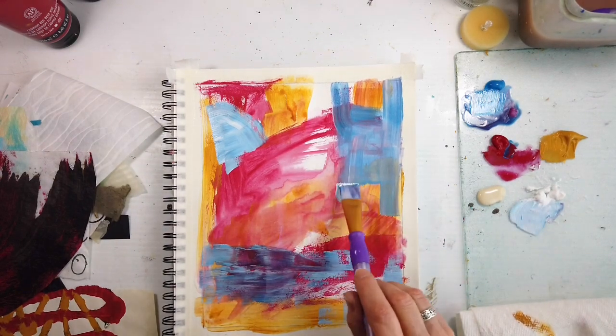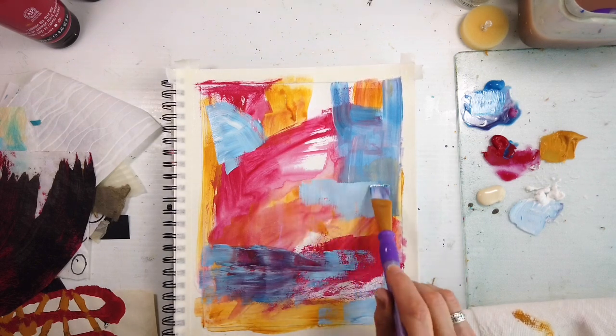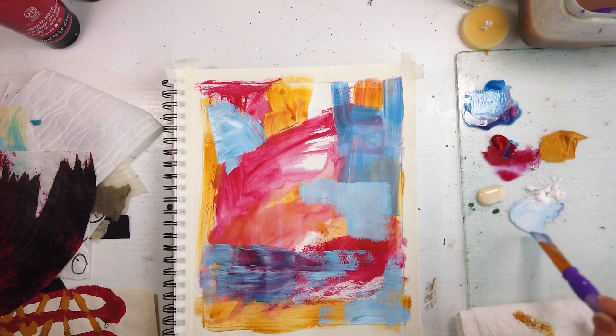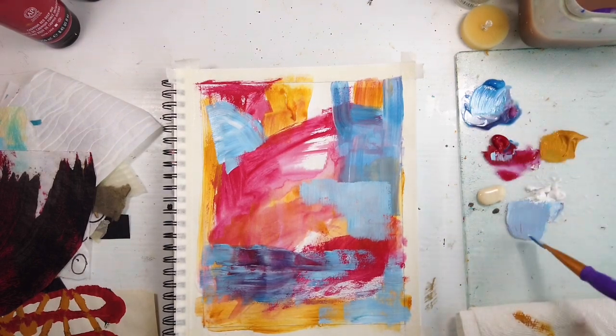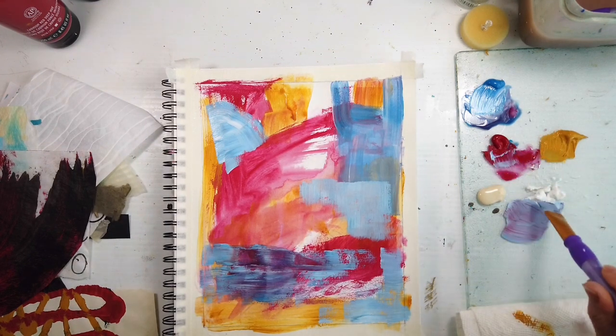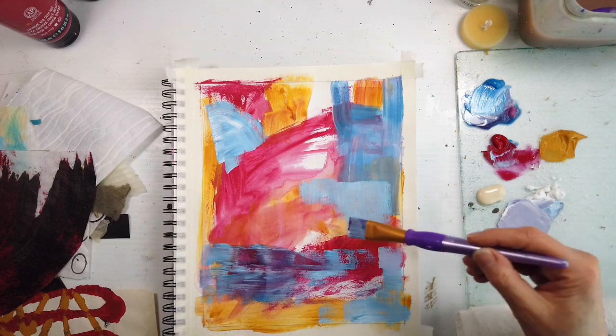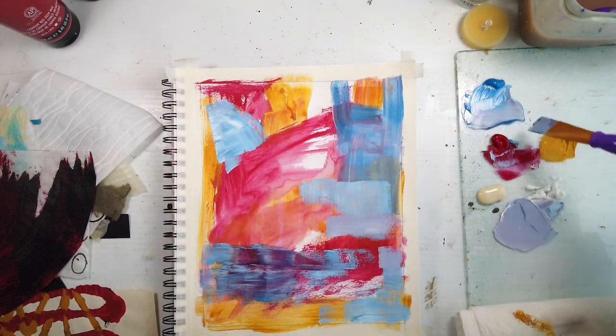We know we get into a zone and sometimes it works, and sometimes it doesn't. So with this, putting the warm colors first — the red and orange first — drying the layer, because we don't want to create mud, unless you want that. It all depends. And then just experimenting with the values.